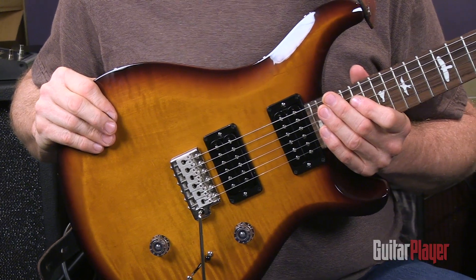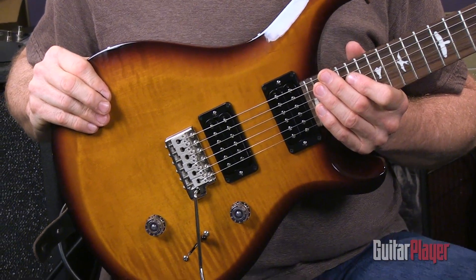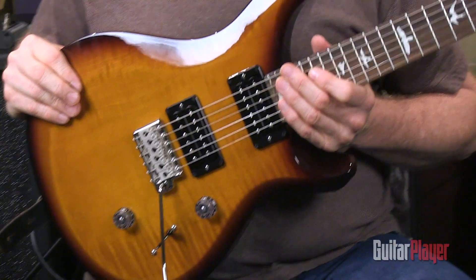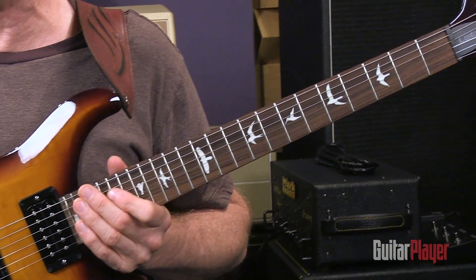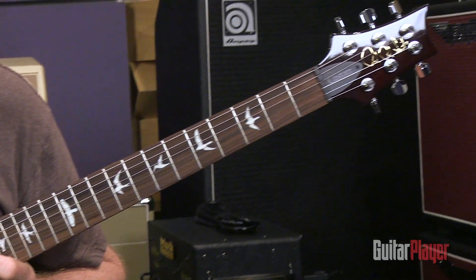The hardware, too, is quite similar cosmetically and functionally, but some of it is cast rather than machined. The fret wire, nut, knobs, and jack assembly, however, are identical to those used on top-of-the-line PRS guitars.